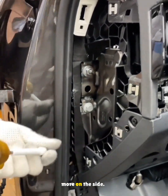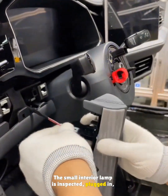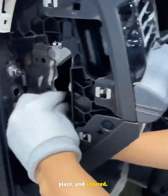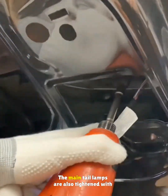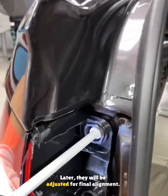Plus two more screws on the side. The small interior lamp is inspected, plugged in, and installed. The headlight switch is plugged in, clipped into place, and secured. Back at the rear, the smaller hatch lamps are locked with screws and the main tail lamps are also tightened with two screws each — later they will be adjusted for final alignment.